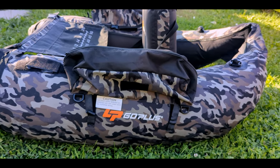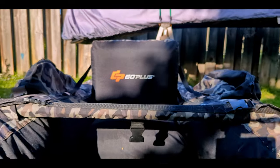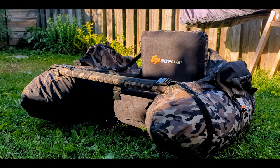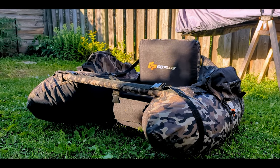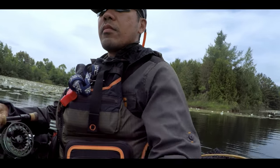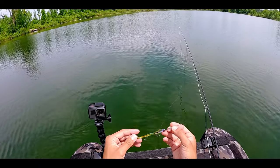Hey everyone, Brian here. About two years ago I got this float tube and have been getting questions asking how the float tube has been after using it for a couple of years. So I wanted to give you all an update on how it performed over the years and what accessories I've added to make my fishing day more comfortable. Stay till the end of the video if you want to see my very first pike on this float tube.